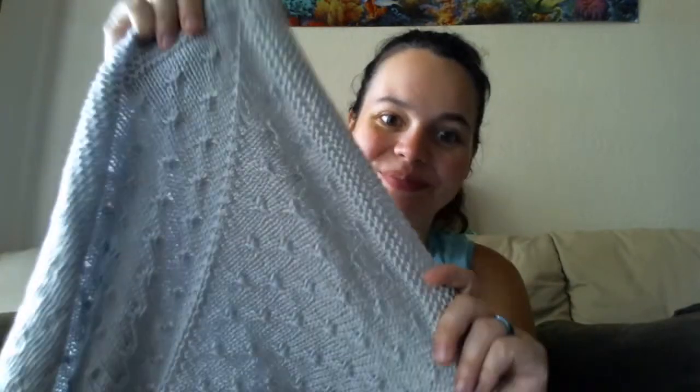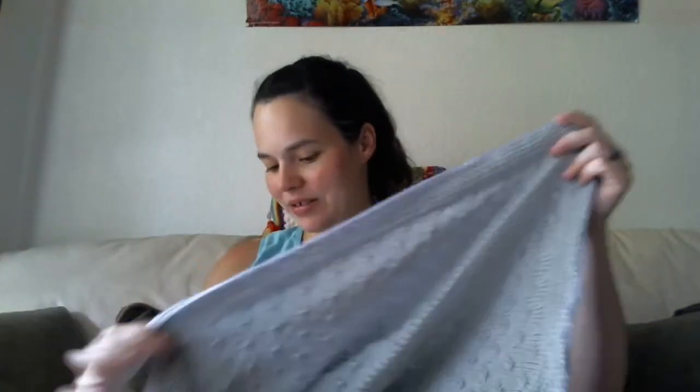I used US size sevens, which I believe is a 4.5 millimeter needle. I used Loops and Threads Joy DK in the Cloud colorway. This is done — I just have to weave in the ends. I'm going to sit down one day and have a weaving-in-ends party before this little guy gets here, which is coming very soon — six weeks.